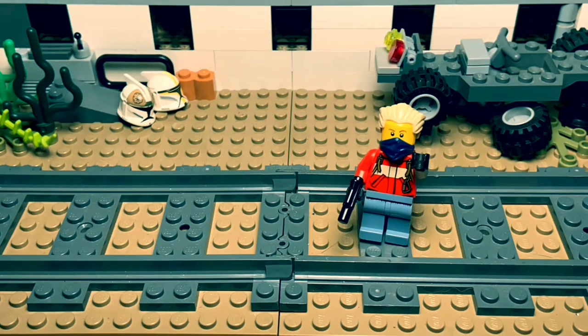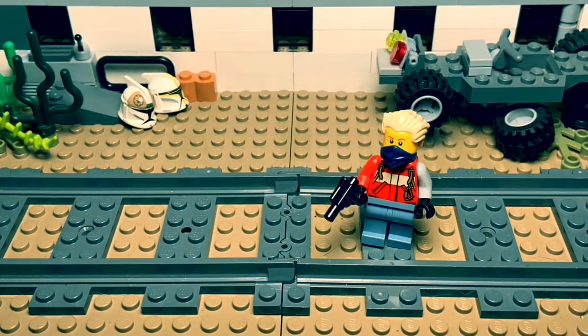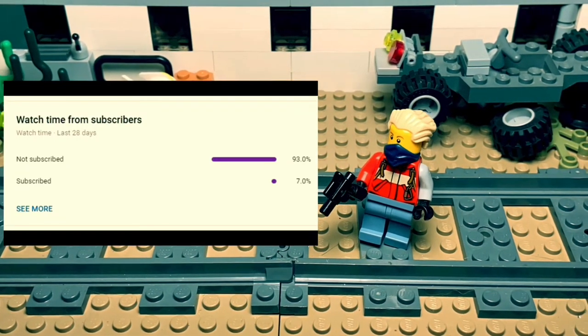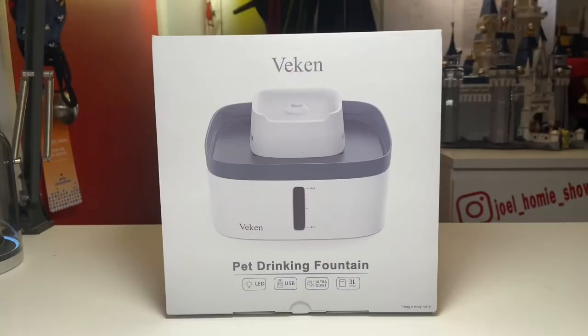Hey, you there! I want to remind everybody that if you end up liking this video, please consider subscribing — it's free, and you can always change your mind. YouTube says that over 90% of people that watch my videos aren't subscribed, so it would really help. And with that — hey, it's Jewel, and welcome back to the Jewel Homie Show.